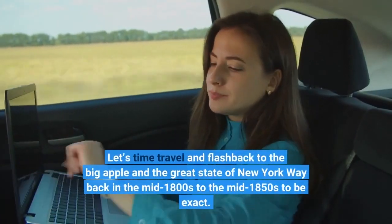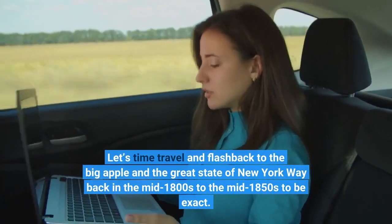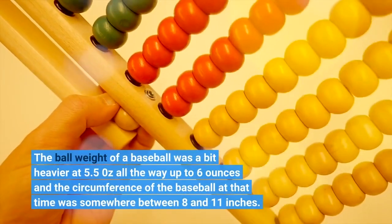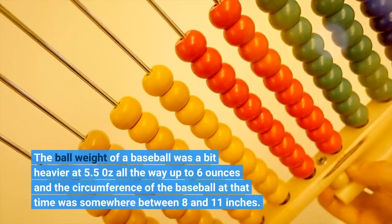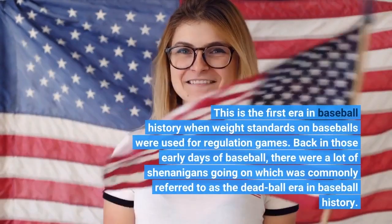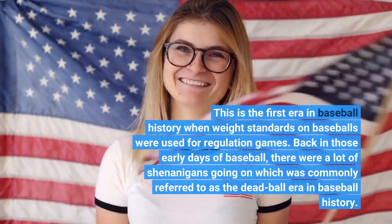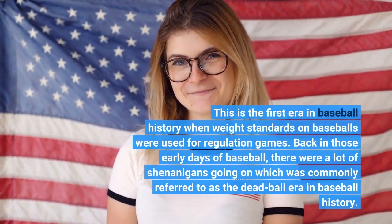Let's time travel back to the Big Apple and the great state of New York way back in the mid-1800s. The ball weight of a baseball back then was a bit heavier at 5.5 ounces all the way up to 6 ounces, and the circumference of the baseball at that time was somewhere between 8 and 11 inches. This is the first era in baseball history when weight standards on baseballs were used for regulation games.